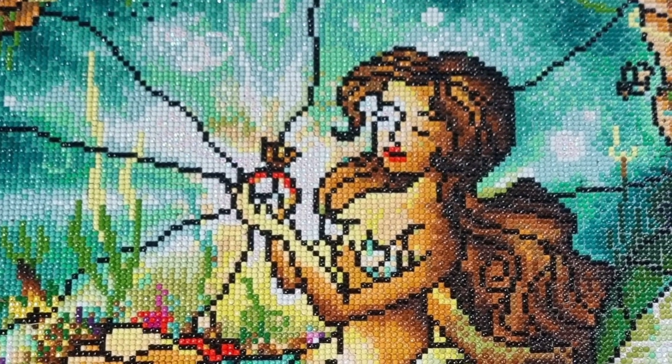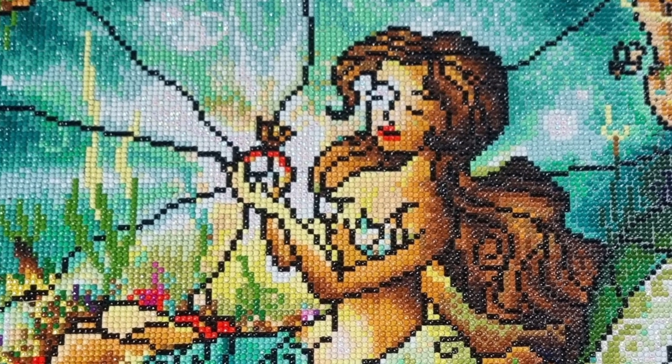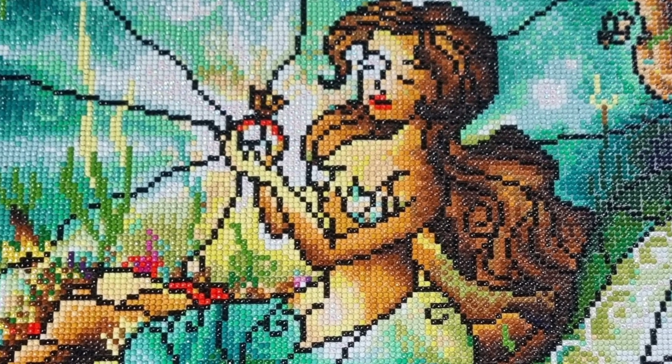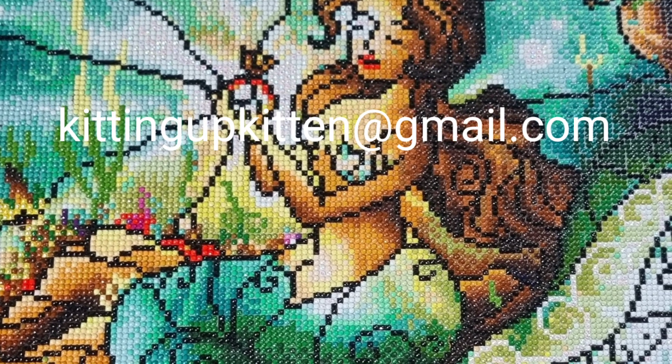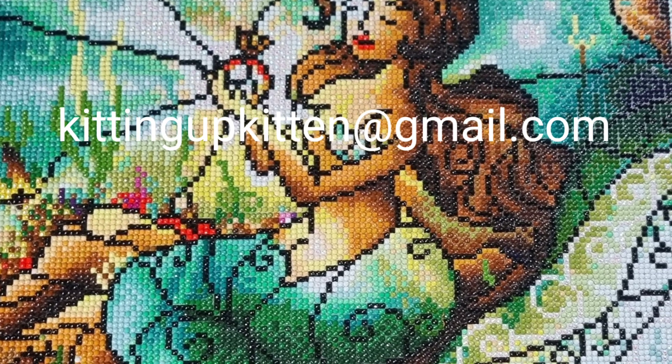If you are not on Facebook and not able to put your picture on there, please do email me at kittenupkitten@gmail.com.